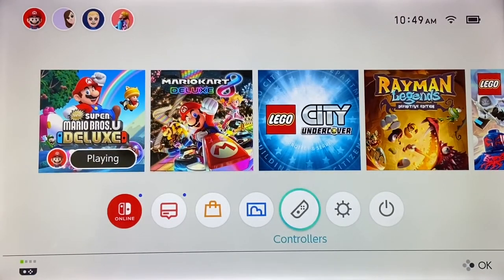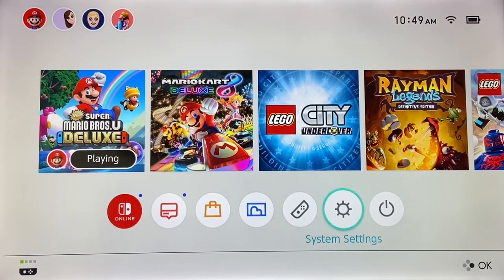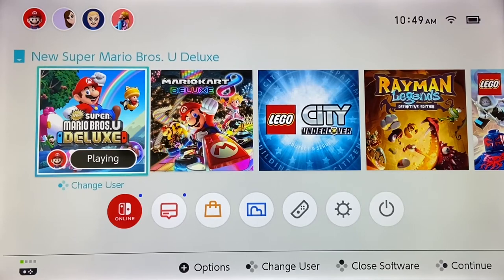You turn your Joy-Con sideways and use the A, B, Y, X buttons — or if you're using the other controller, they won't have any letters on them. You use them just like you would when playing with two controllers. So I want to go ahead and hop into a couple of different games and show you which games it works on and which it doesn't. Let's go into Super Mario Bros. and see if it works.